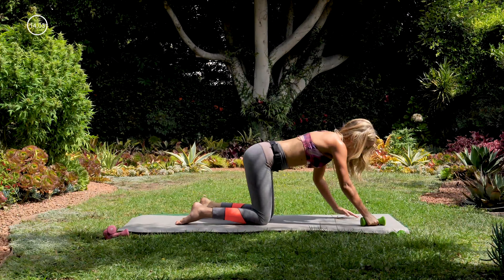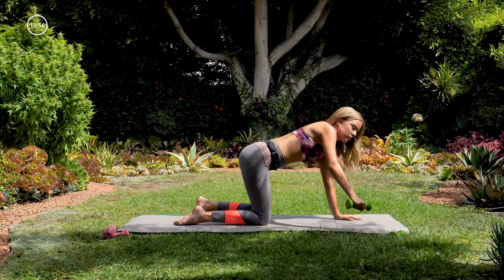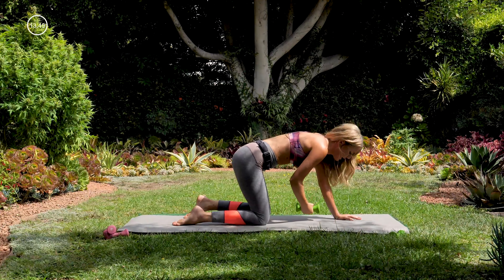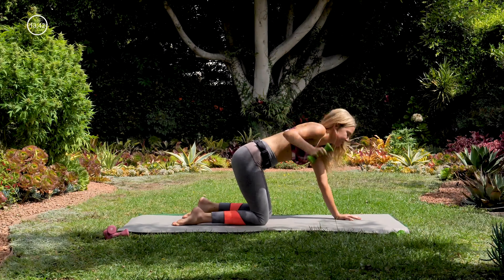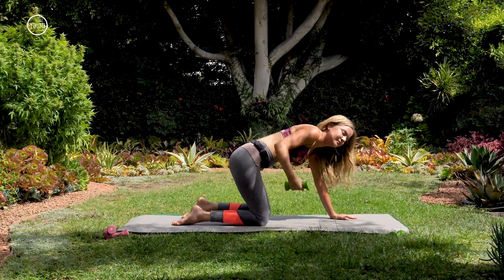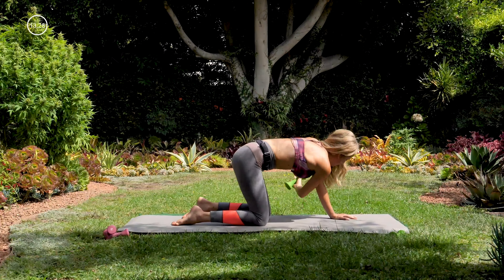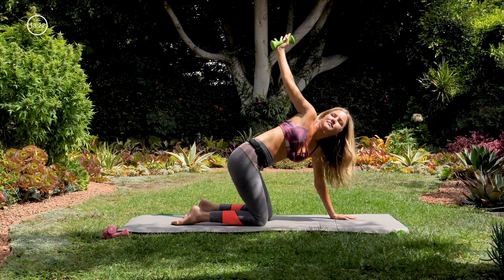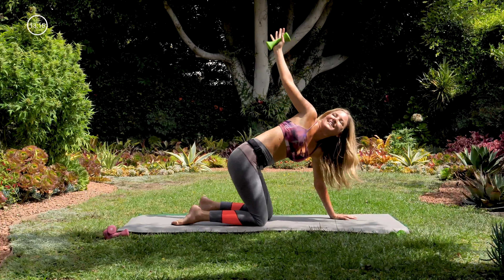Nice — bring that knee in. We've got that twist move now, opening up to the right side. With your tabletop position, we're twisting open — let your gaze go up towards that right hand holding the weight, and then you're bringing it behind the left elbow, like you're serving a platter now to the back of the room. Inhaling up, exhaling out. Really try to spin your chest open so you're getting a nice stretch while you do this. For three and two, one. Nice.